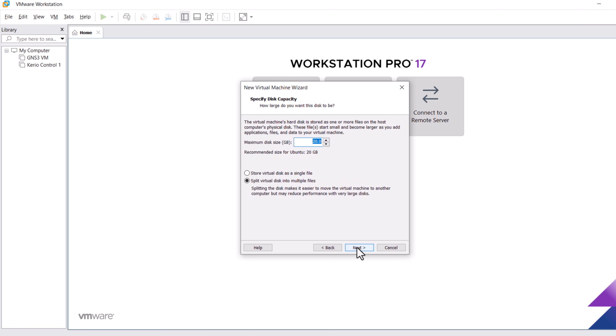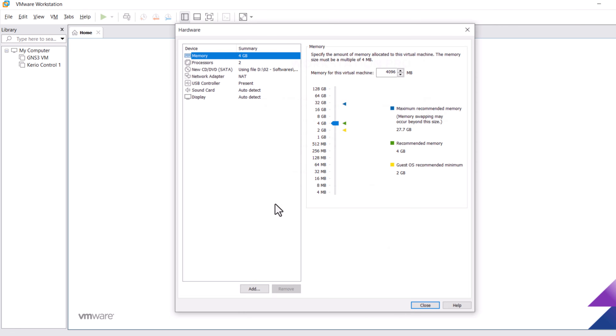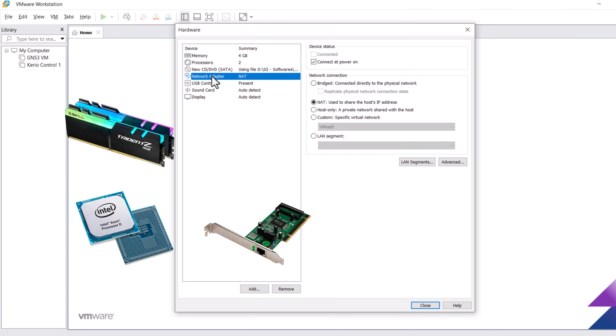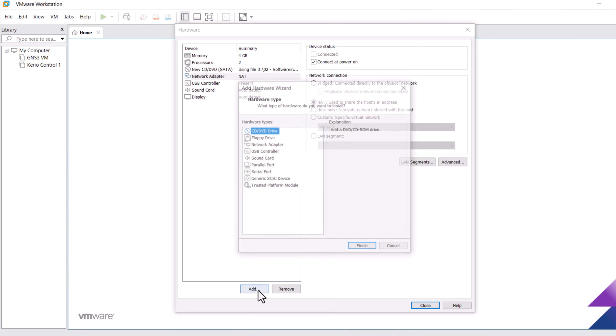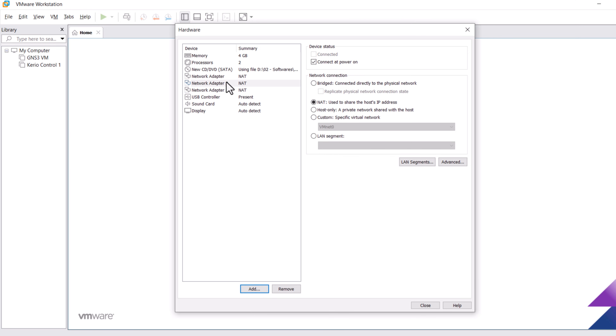Select the disk space — 20 GB is enough for Kerio Control. Click Next, then click Customize Hardware for hardware changes. We can increase memory, processor, and add network adapters. Let's add a network adapter: right-click, select Network Adapter, and click Finish. Let's also add another network adapter. Now, as you can see, we have added three network adapters with NAT configuration.